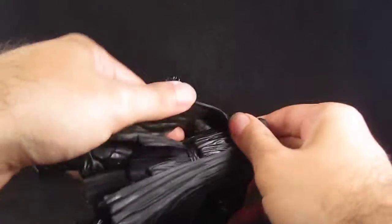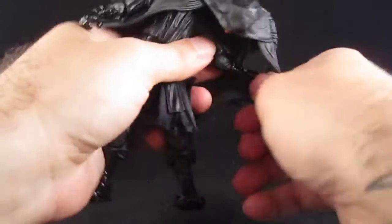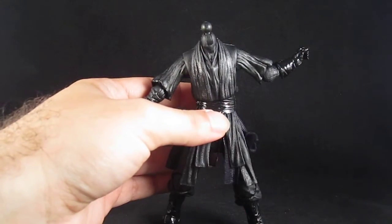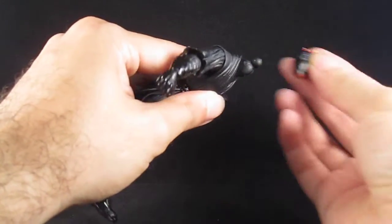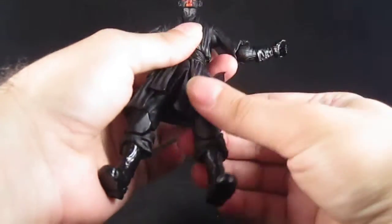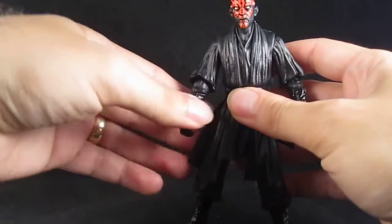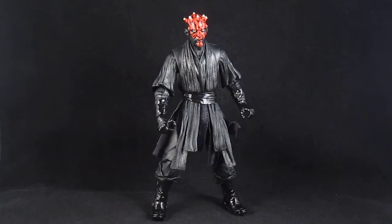As for the robe, the head is attached on a ball joint, so you can just pop the head off and slide his arms through. Now you have a headless Darth Maul with the ball joint right there, and you attach the second head that he comes with.